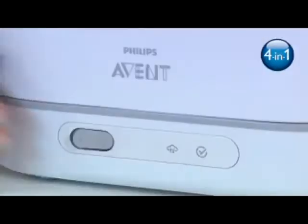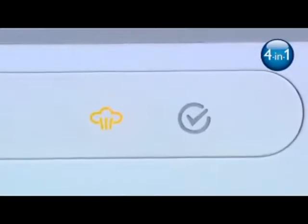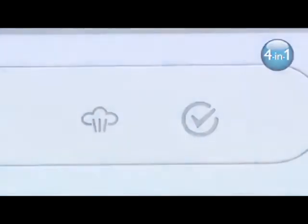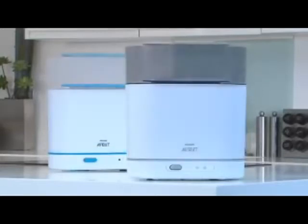As well as the dishwasher basket, the 4-in-1 sterilizer also has an advanced display with progress and cool-down indication. This will tell you where you are in the sterilizing process and when the sterilizer can be safely opened. The new Philips Avent steam sterilizers truly make sterilizing as easy as possible.